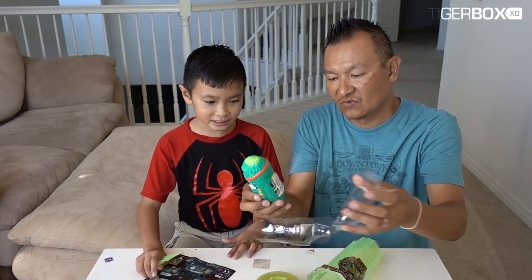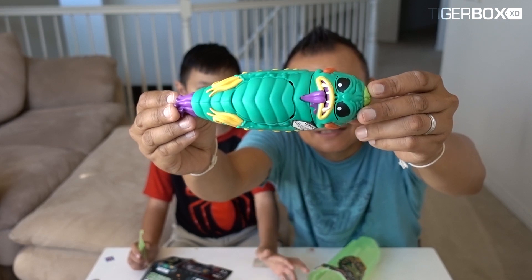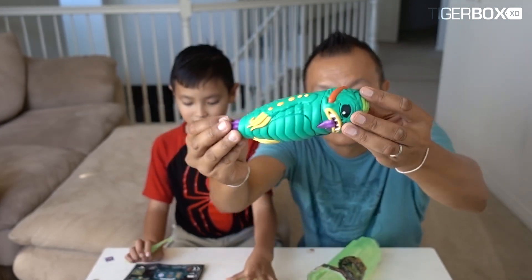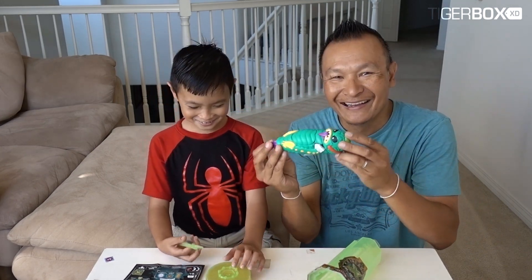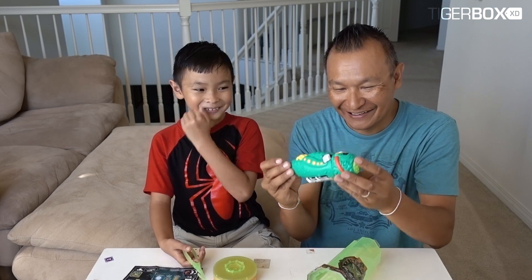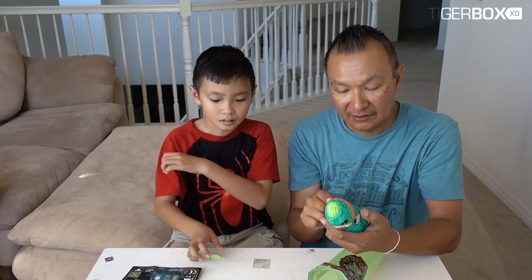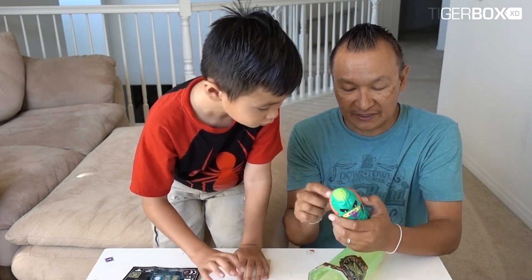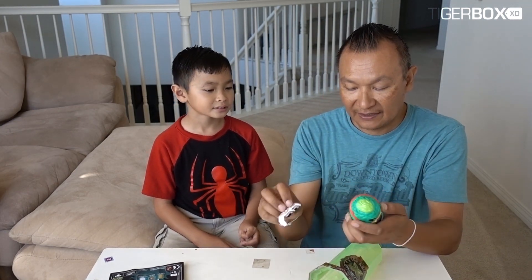It's in this goat thing - here's the alien. Hopefully he's not alive! It's the ooze - put the slime in here and squeeze the head. The slime is inside. Okay, let's take this out, we're fast.